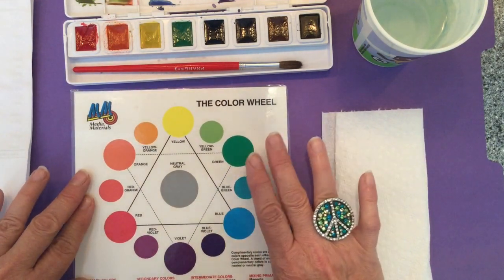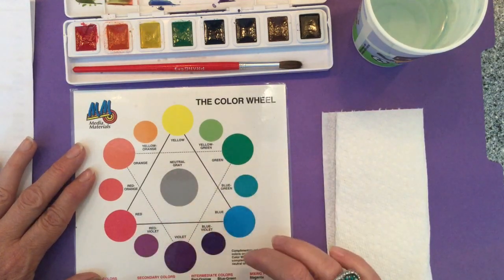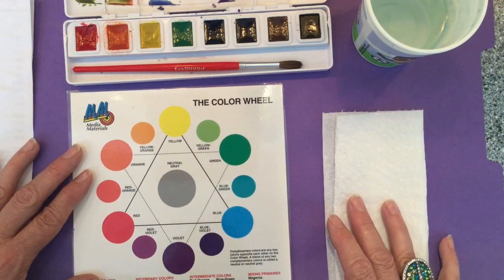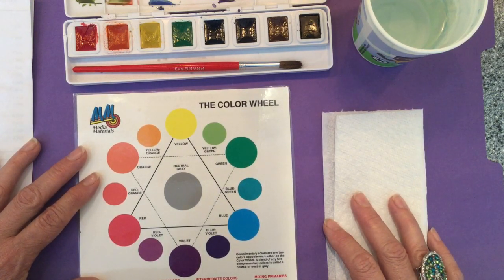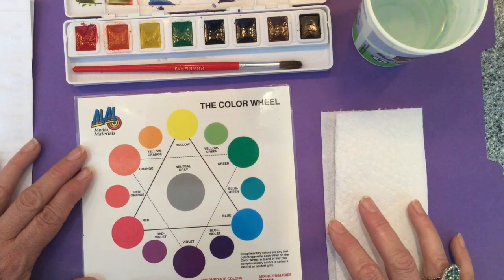In college I was taught that when you mix complementary colors you get a neutral gray, but with most of the paints I've seen in schools I find it comes out more like a brown. That's when I realized there are so many beautiful shades of tan and brown that I can probably use this anytime I want to paint skin colors.